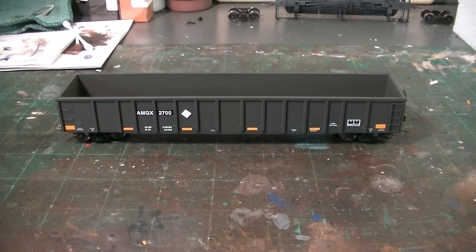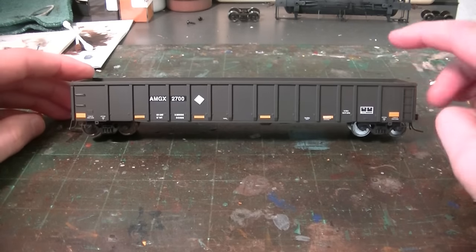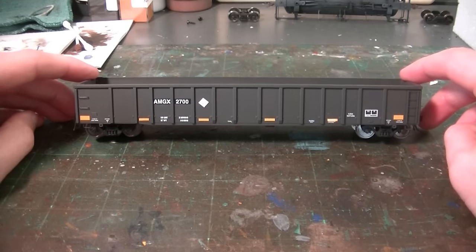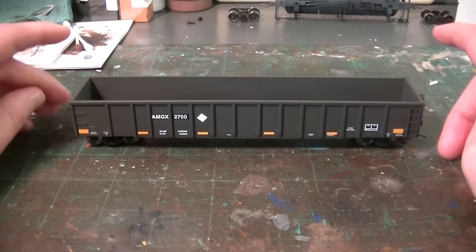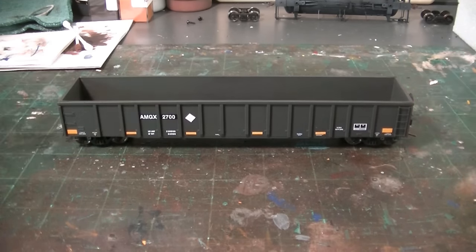On prototype photos, in the real prototype I mean, they usually use these older Thrall cars. So this is usually the best candidate. I have seen some older models of gondolas being used for the contaminated soil loads. I cannot confirm what model gondola they are or who makes them, but I have seen them before and I know that they're out there. But for this particular example, I'm using the Atlas Thrall car.